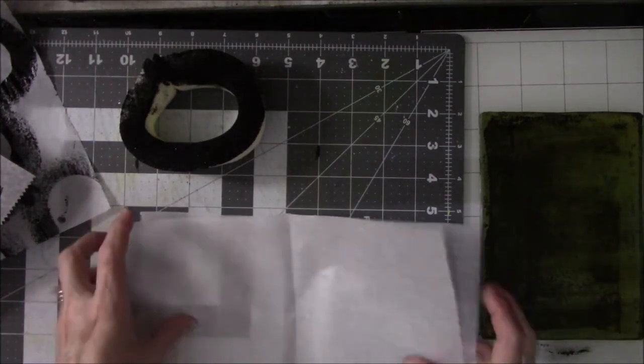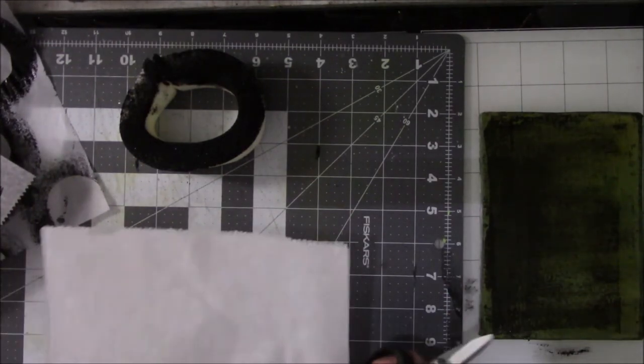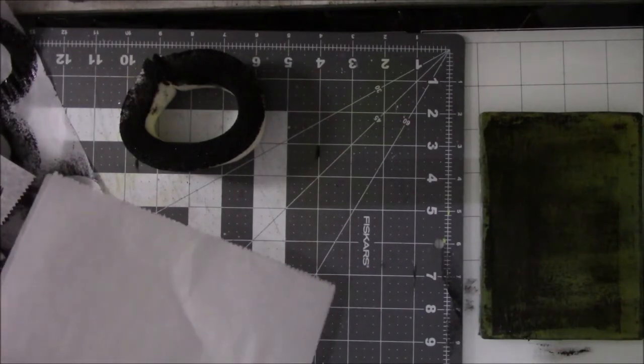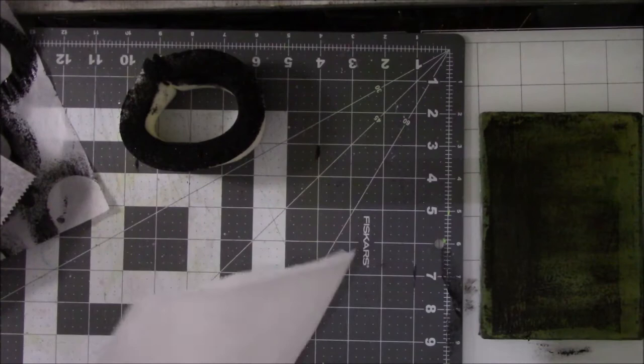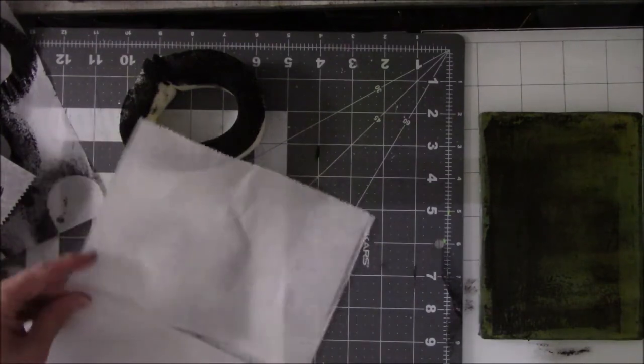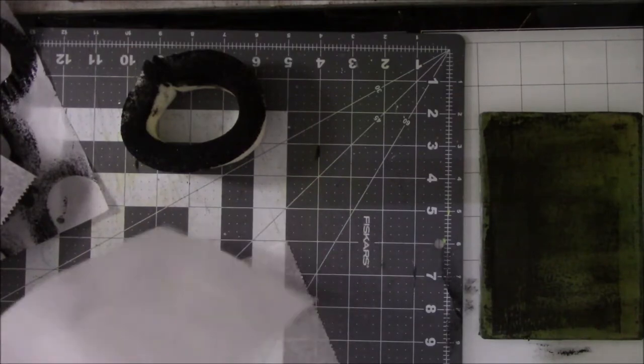Let's cut these in half because they're about the same size as a 5x7 jelly plate. So I'm going to go ahead and cut these in half so I get more bang for the buck — maybe not if I can't cut them. There's one.